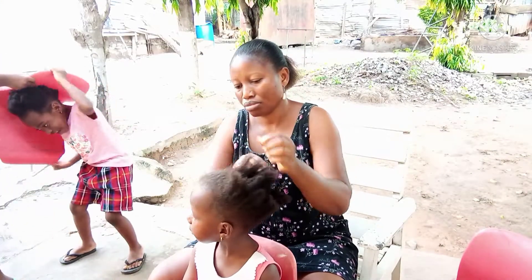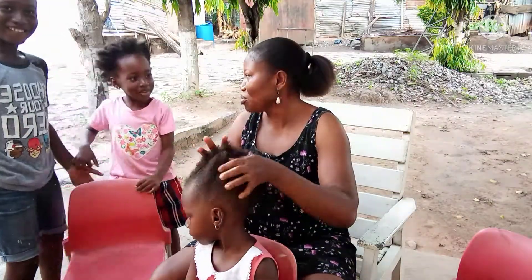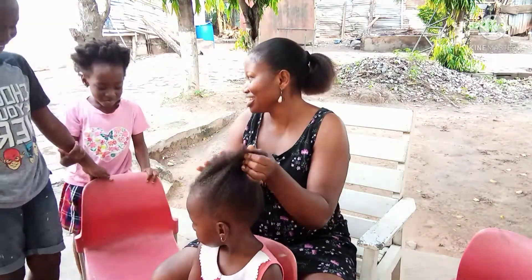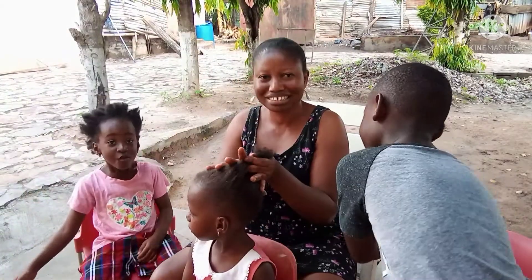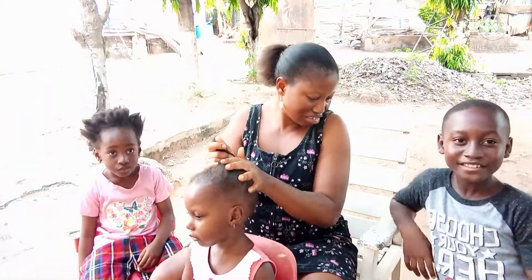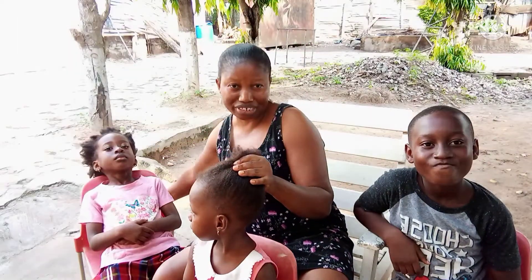Don't help, don't help! You can't even carry it and you are saying don't help, don't help. Is it heavy? No.